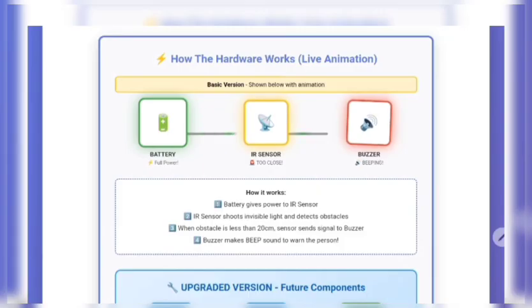Now, the actual components — incredibly simple. A 9-volt battery costing Rs 30 powers everything and lasts long. An IR sensor costing Rs 30 shoots invisible infrared light forward; when it bounces back from an obstacle, it knows something is there — the same technology bats use for navigation. A buzzer costing Rs 10 to 20 makes the loud warning beeping sound. And connection wires cost around Rs 20 to 30.